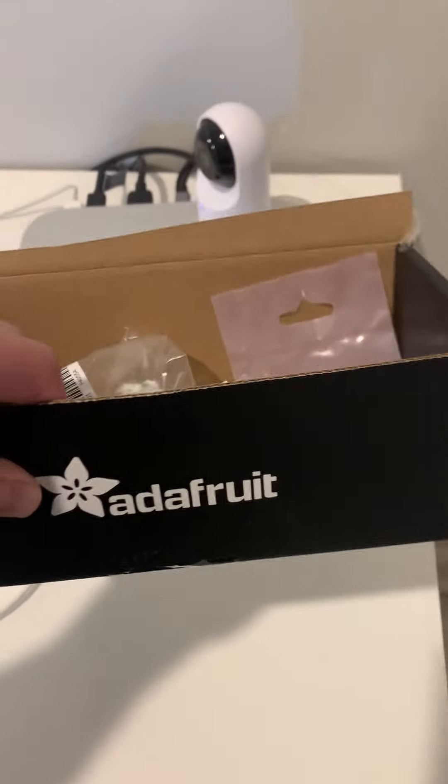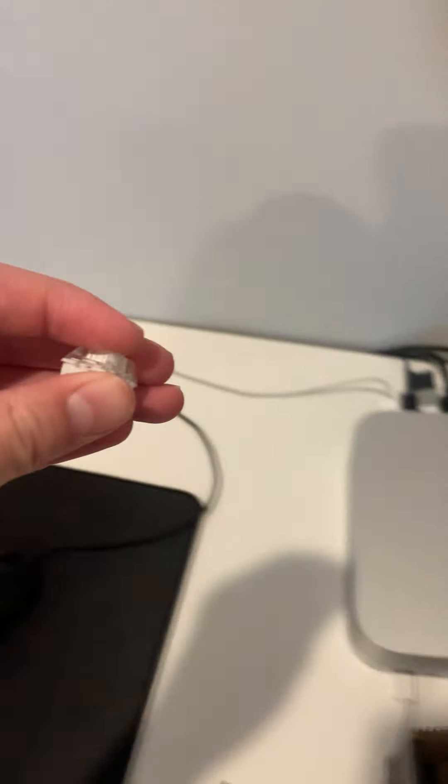Over here we have my box of stuff. I am planning on making a stream deck type thing with it — macros, basically.